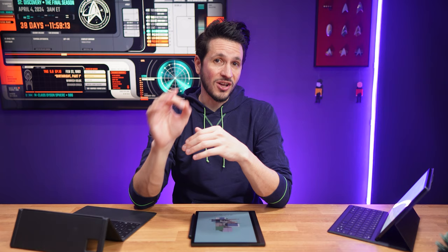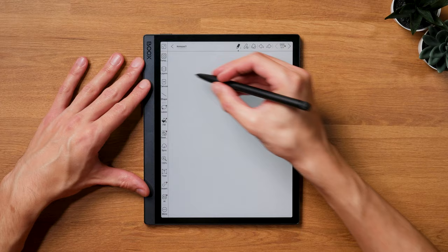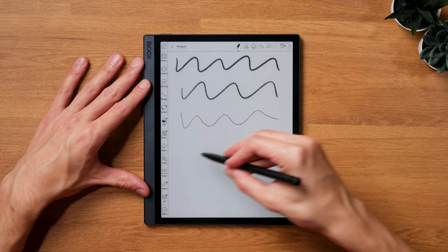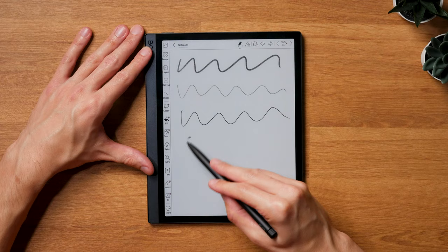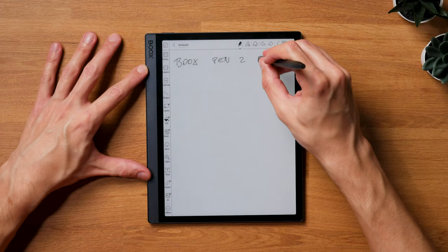Same as the Tab Ultra C, the Tab Ultra C Pro comes with a Wacom pen, which allows for low-latency note-taking. With only around 20 milliseconds of latency, it feels very natural to write on, despite not having a paper-like screen texture — which has the advantage of not having to replace the pen tips as often, since the smoother screen surface is less abrasive. Pressure sensitivity is fine-tuned great, and even tilting works well. The Books Pen 2 Pro comes in the box and is the more expensive pen version Boox offers. It's a bit heavier and has an eraser on top, which improves the user experience a lot.